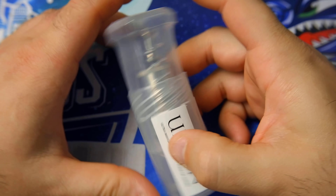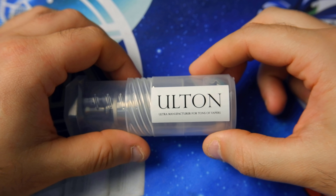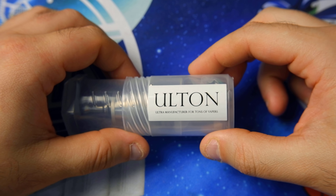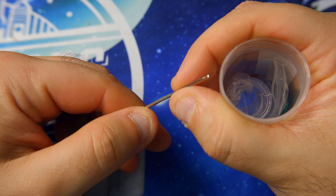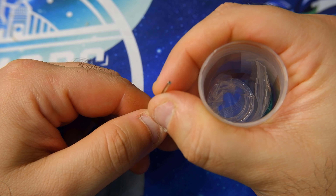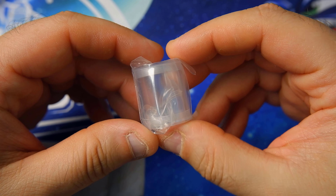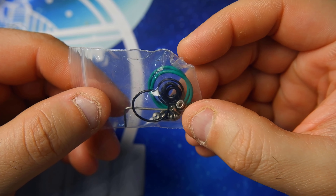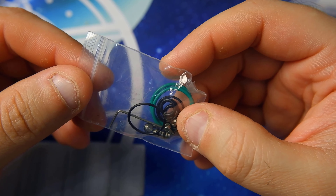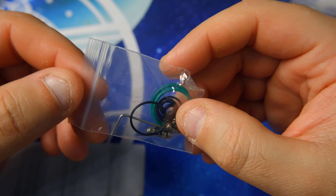The Typhoon GT1 arrives, as always, in a plastic bag with the Hulton branding. Opening it up, inside we have a hexagonal key, a plastic replacement tank, and of course the O-rings. We will show you the O-rings immediately.